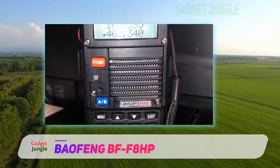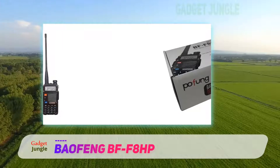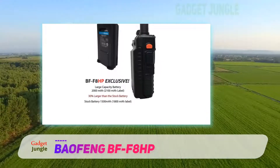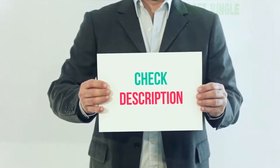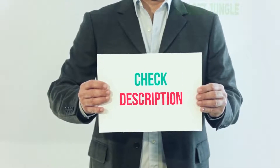This is a ham radio that even a beginner can comfortably use. The Baofeng BFF8HP is considered by many as the best ham radio for SHTF, as well as the best Baofeng ham radio. I have included the product link in the description — you can check it out for more information and the latest price.